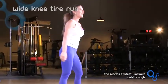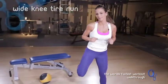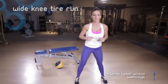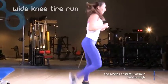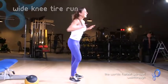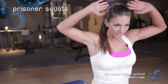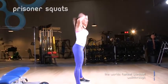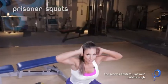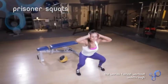Then, wide knee tire run — basically you're kind of kicking your butt and lifting your feet up. Then we're going to go ahead and do fast prisoner squats: hands above the head, feet shoulder-width apart, toes pointing forward, and you just drop down. These are like a wide stance prisoner squat.